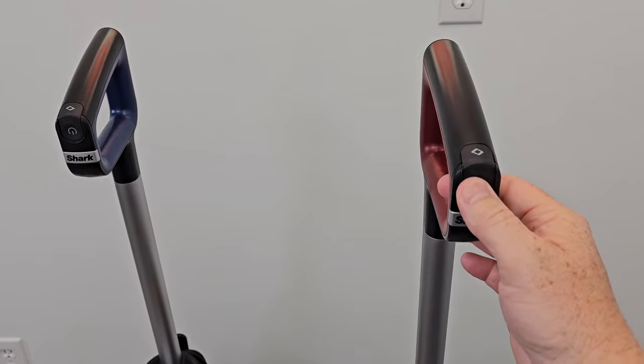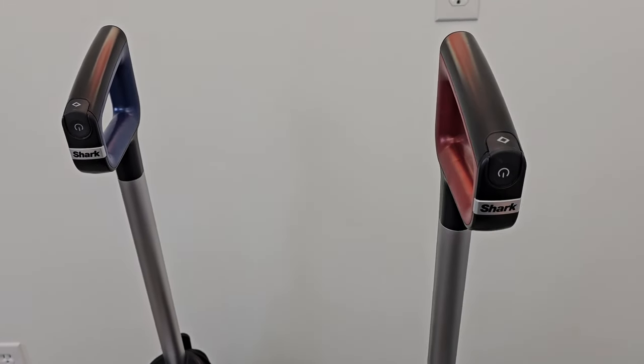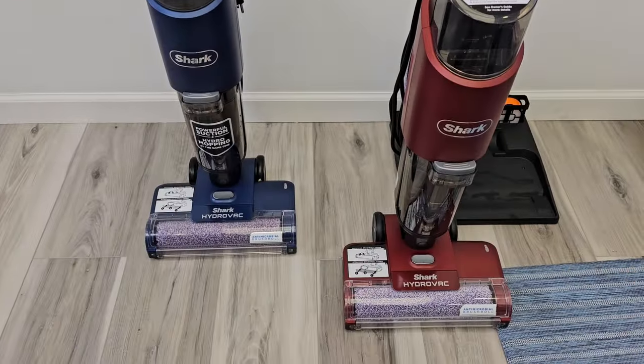Up here the controls are exactly the same. You turn it on here and it has a rug mode — if you want to clean rugs, you press this button. They both put down the cleaning solution automatically.